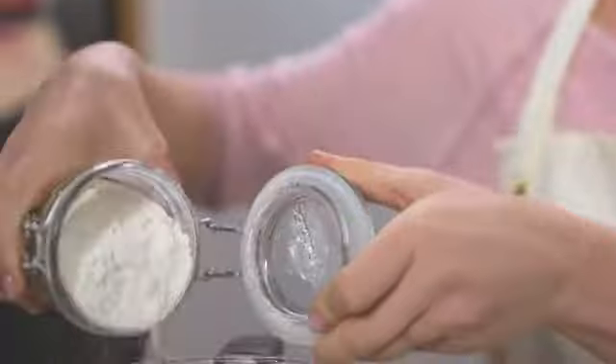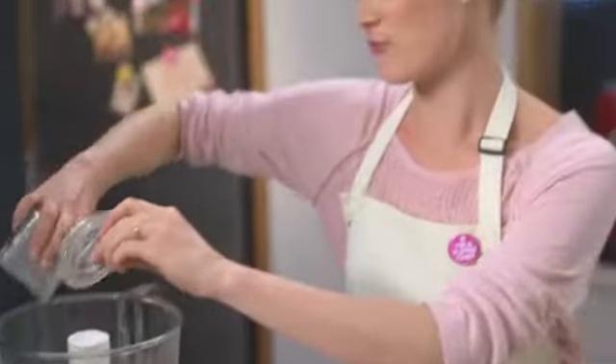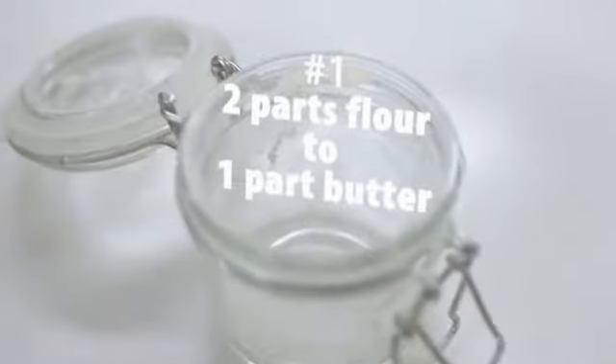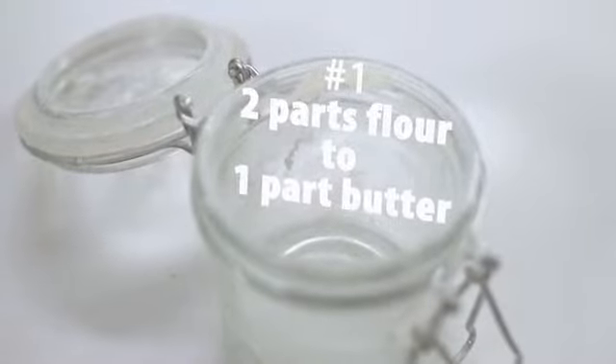Both phyllo and puff pastry are really fiddly to make at home and usually even the most avid bakers will just buy them. But short crust pastry is really simple, and there's even a helpful ratio you can use: two parts flour to one part butter. In this case I'm using 140 grams of flour and 70 grams of butter.